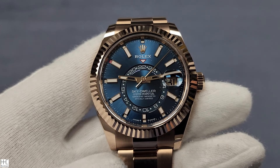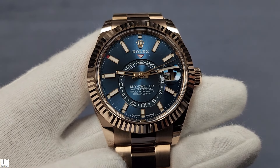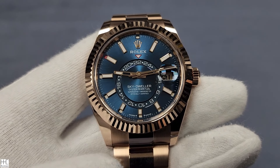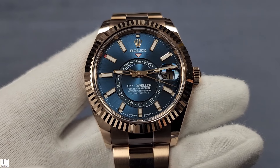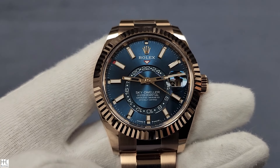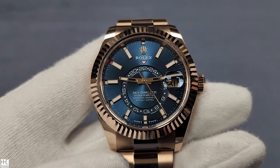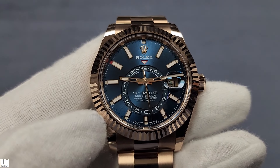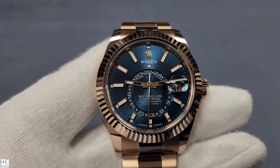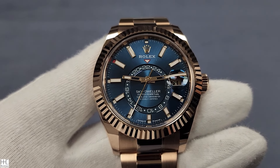I've done the Blue Sky Dweller review a few years ago. I really like the Sky Dweller watches — it's just unfortunately too big for me personally to wear. But I like it because it's basically a combination of a GMT function, plus a date function, plus the month function. So it's the most complicated complication that Rolex actually makes.